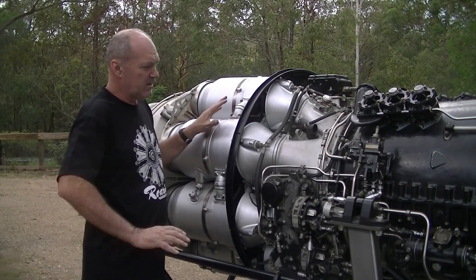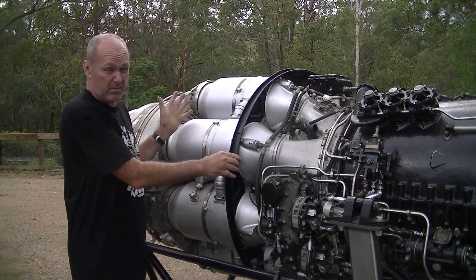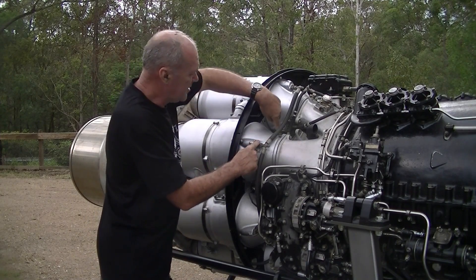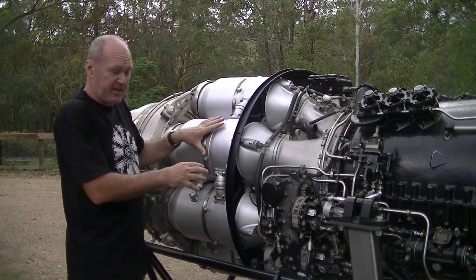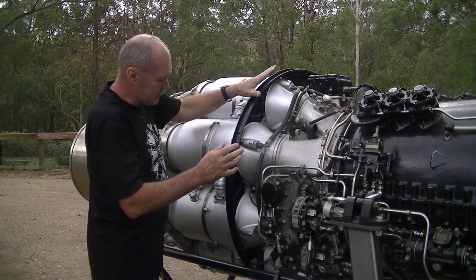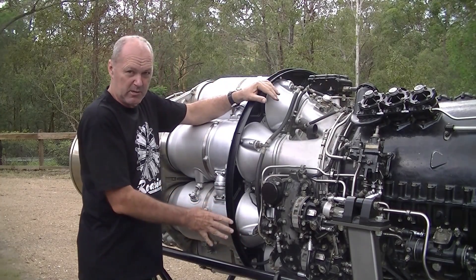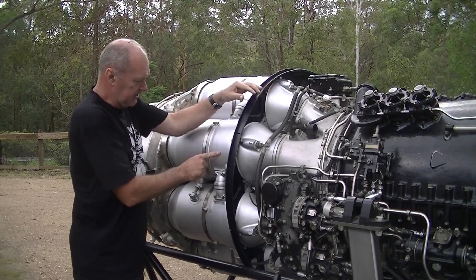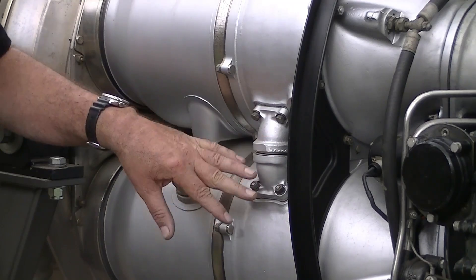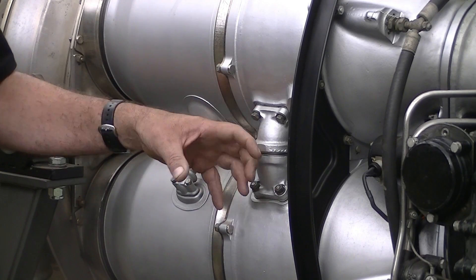We're into the combustion chamber section now. The air has come in under high velocity, been pressurized, and starts feeding into the combustion chambers — or combustion cans. There are fuel spray jets on each one where fuel gets injected into the can. The ignition module lights an igniter plug at the bottom. The first two opposite cans ignite, then the flame jumps through these tubes that link them all up — the flame starts there and goes from one can to the next until they're all burning.